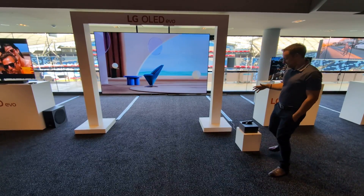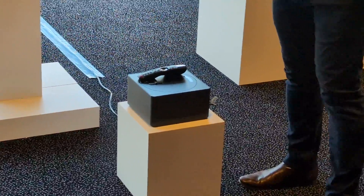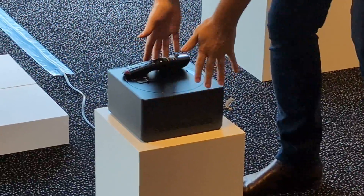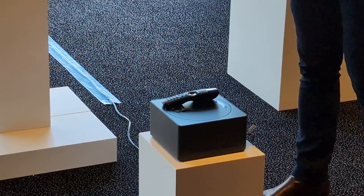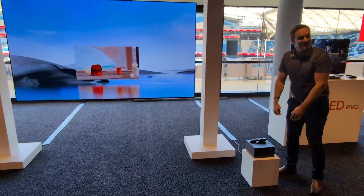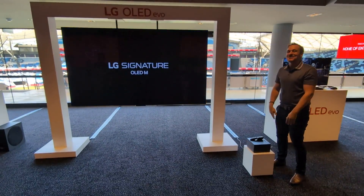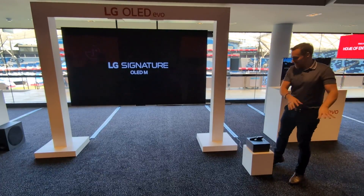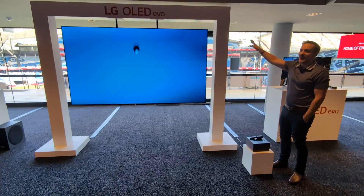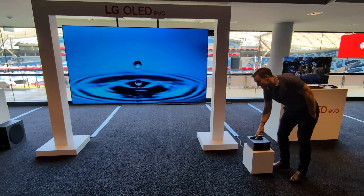If you imagine it mounted on the wall, you now have a TV where you can take the input box — all the inputs on the back — and put it somewhere else in the room. So the box is where all the inputs are: your Foxtel, your sound system, your game console, your aerial. You can put that somewhere else and have a clean mounted TV, or even suspend it on an arch like this for the wow factor.